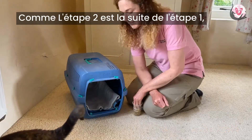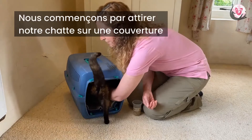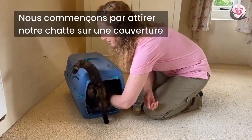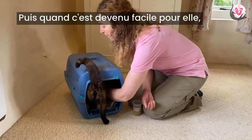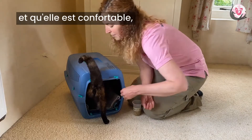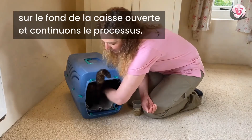As step two builds on step one, so step three builds on step two. We start with luring our cat onto a blanket and rewarding her for calmly being there. Then when this is very easy for her and she is super comfortable, we move that into the open base of a carrier and continue the process.